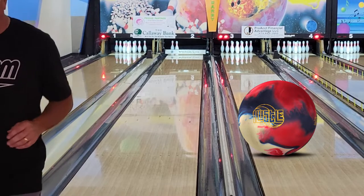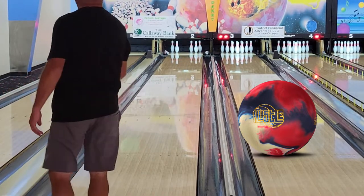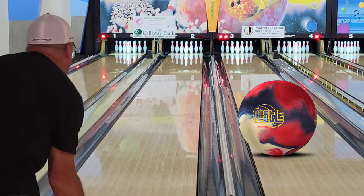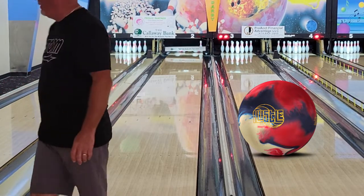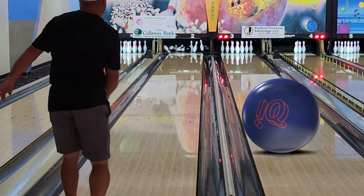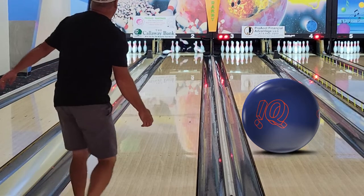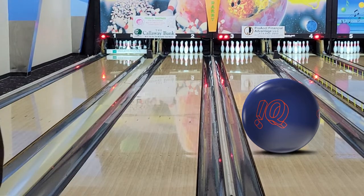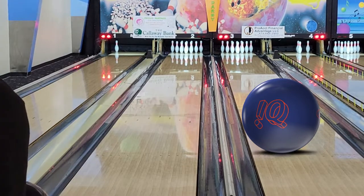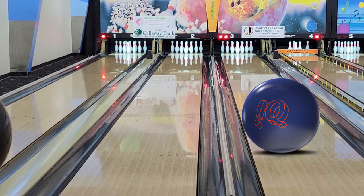The IQ Tour has a little lane shine on it, so the comparison is not completely fair. But as you'll notice when we switch over, I play it just a little bit right of where I'm playing the Hustle USA — probably because of the lane shine. With the IQ Tour you'll notice I'm just a little bit right; the ball seems to get through the heads a little better and stored up energy, hitting well. But the lanes were so touchy that it was difficult to get lined up and throw many strikes in a row. When I threw it well, I definitely had a good reaction. I'd say the Hustle USA with fresh cover is just a touch stronger than a lane-shined IQ Tour.